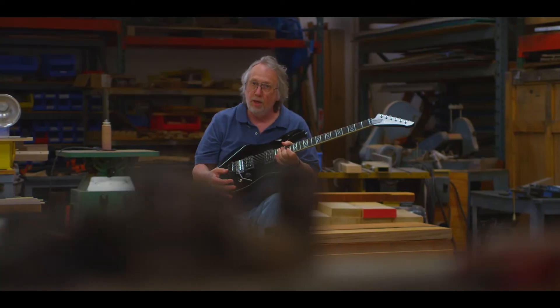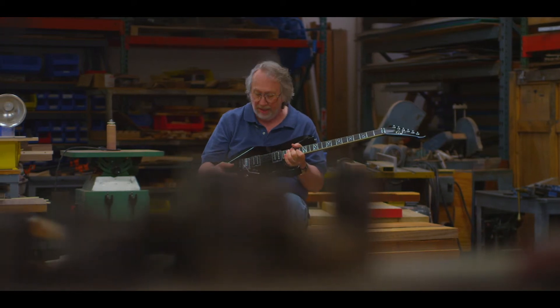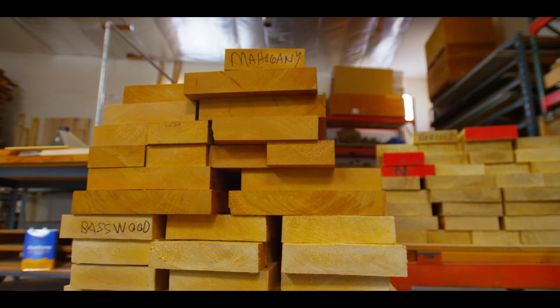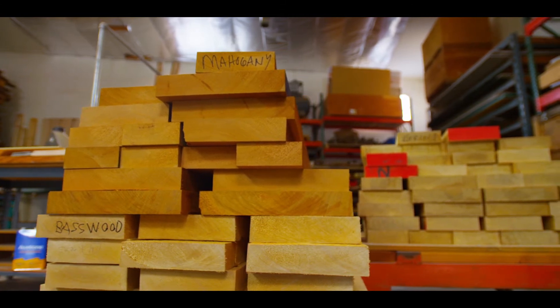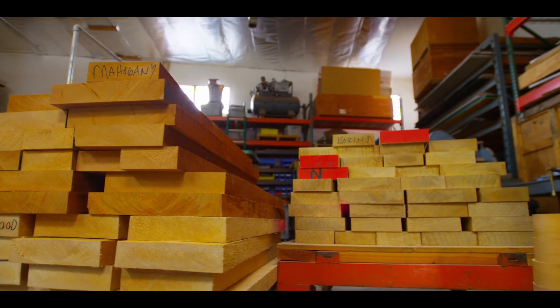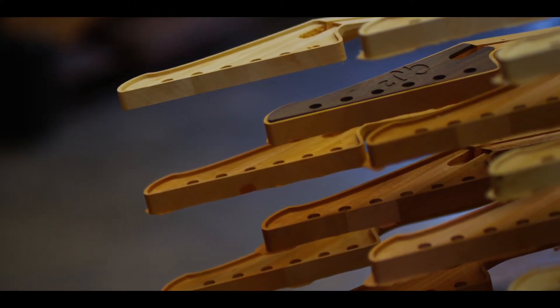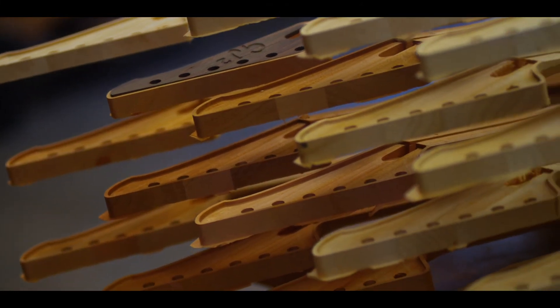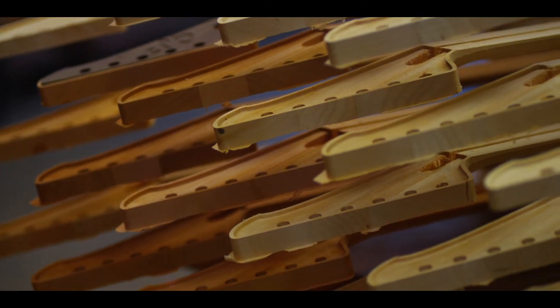We have ultra-high frets and an original Floyd Rose tremolo. The Arate 4 comes standard in mahogany, and the Arate 5 comes standard as a basswood center block and wings. We have done a limited run of Carina instruments and also a few special orders of walnut and solid rosewood.